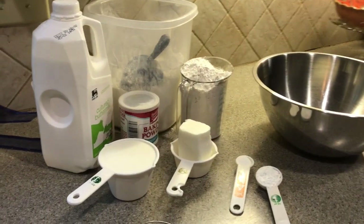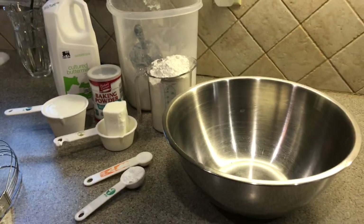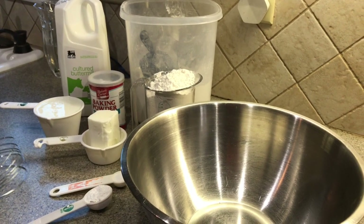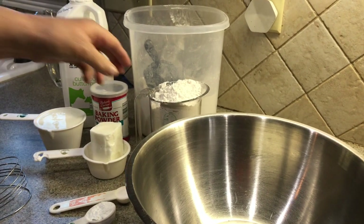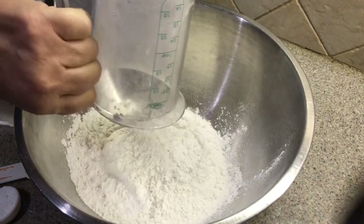We're going to make homemade biscuits this morning — something I grew up with my grandmother making, our sweet Mimi making. I've never done a whole lot of baking, but it's very, very simple. Since we don't have any of those wonderful frozen ones, I'm going to try making them today.